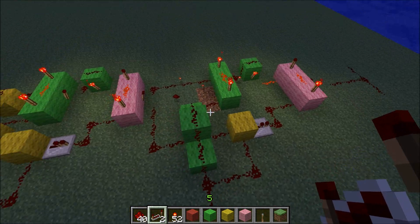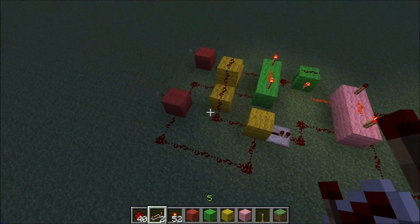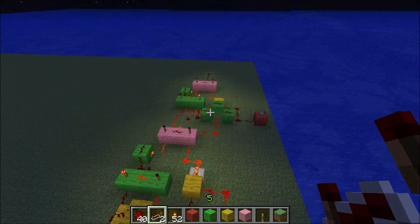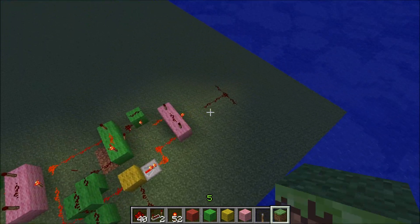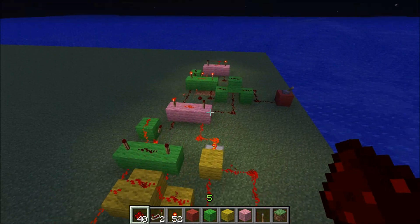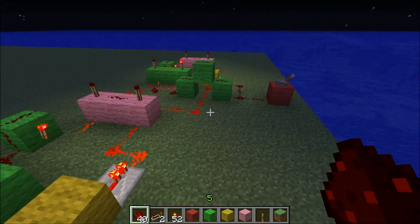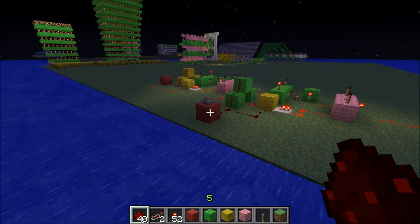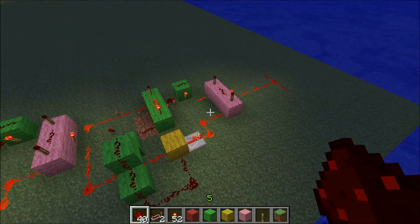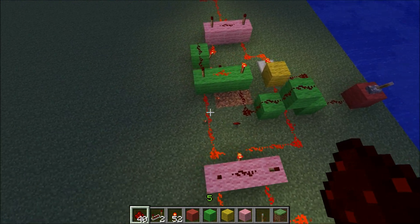So it's exactly the same, but this and this are now our inputs instead of the original two. It still works the same — still one light. One light turns it on. Turn two on — nothing. This will work the same if we still have just the one on. Get our carry in line — boom — turns off because one and one is two, it only has one output.